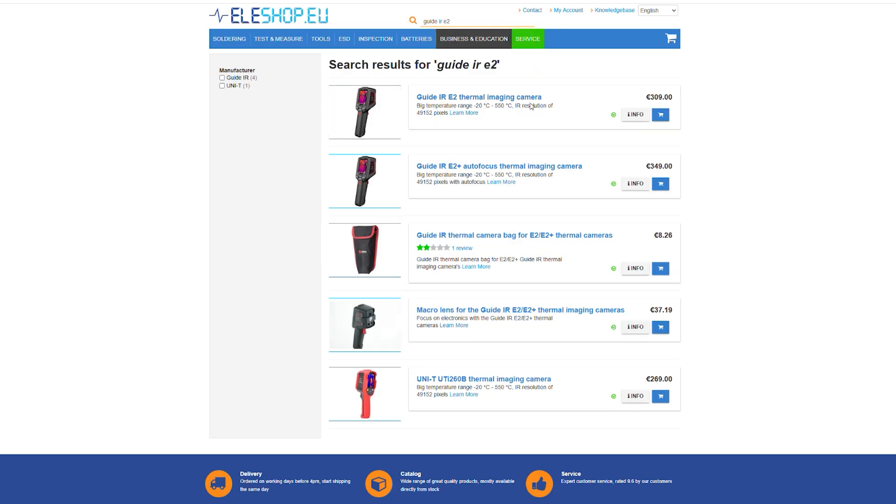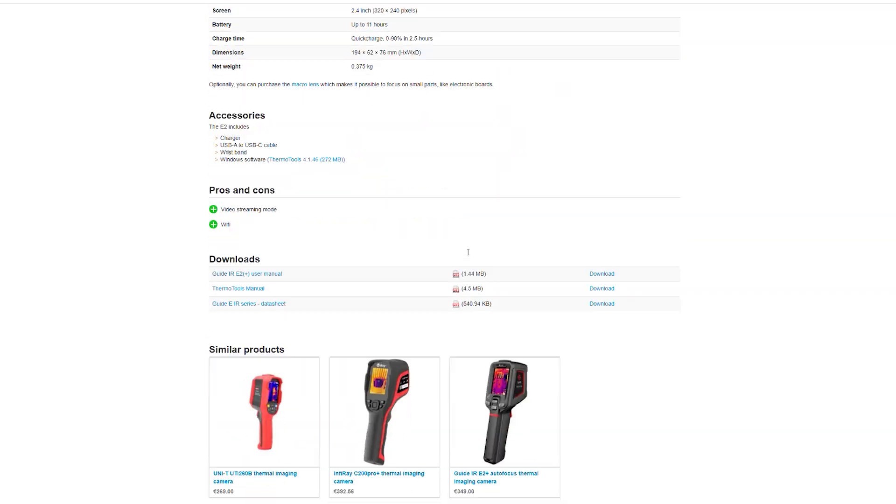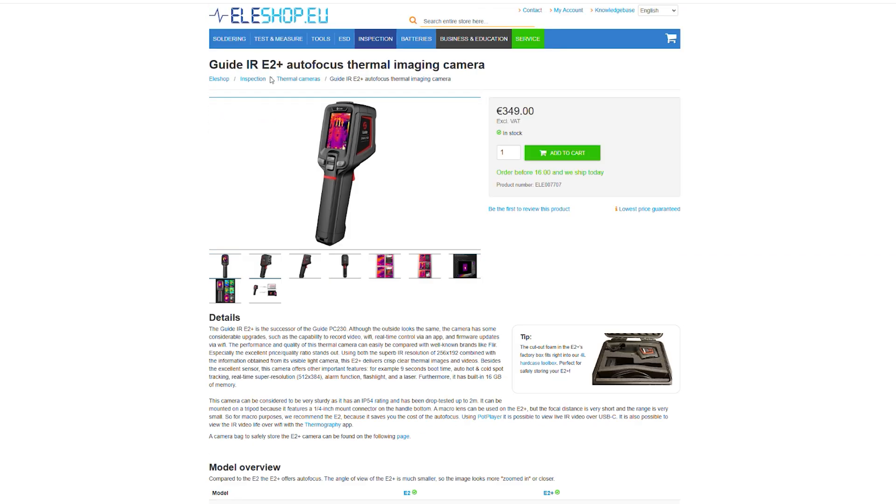Both models deliver excellent performance, so the choice ultimately depends on your specific needs. To grab your own thermal camera, visit the E2 Plus website for more details. Don't forget to hit like and subscribe for more helpful product comparisons, and let us know in the comments what you'll use your thermal camera for. Thanks for watching.